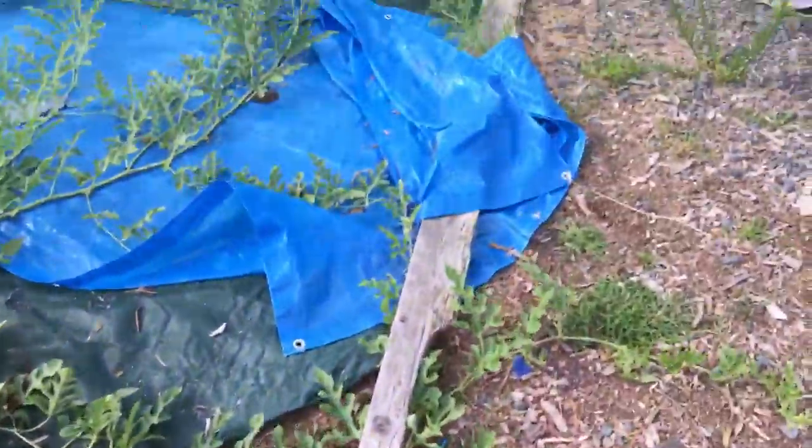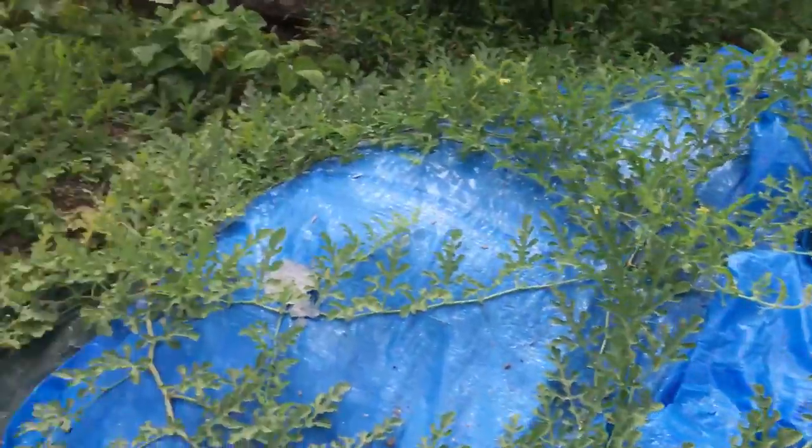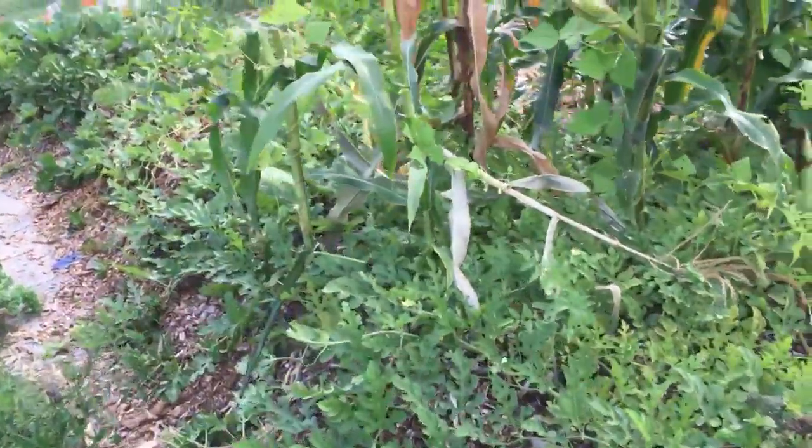We got hefty watermelons — a couple of them were over 20 pounds, about 25 pounds — and got some more growing around here. The three sisters technique worked very well for us this year.